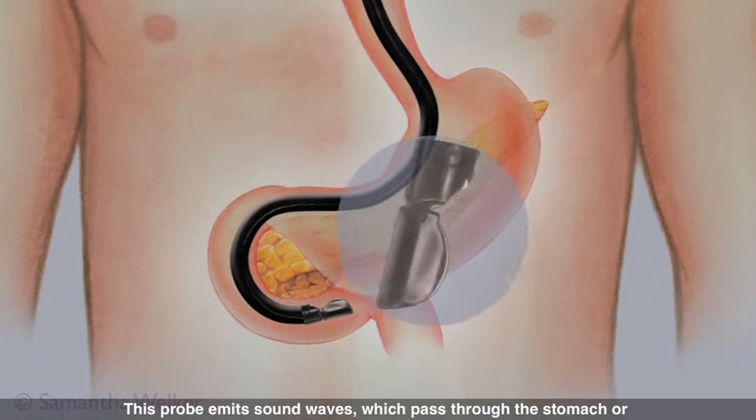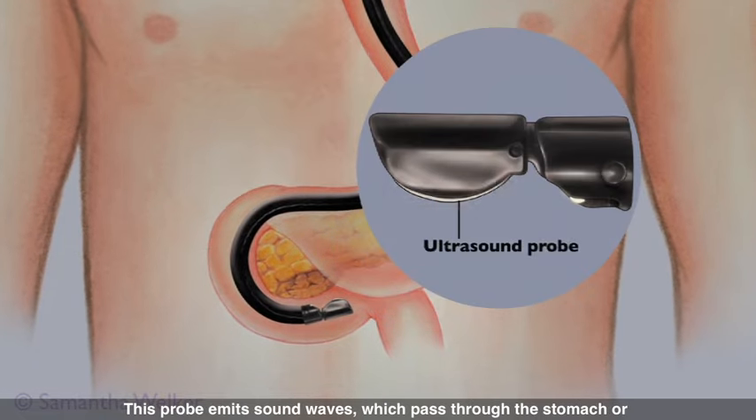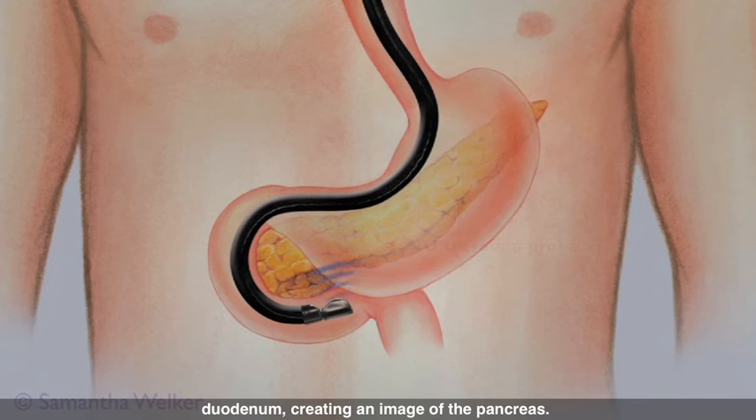At the tip of the endoscope is a miniature ultrasound probe. This probe emits sound waves which pass through the stomach or duodenum, creating an image of the pancreas.